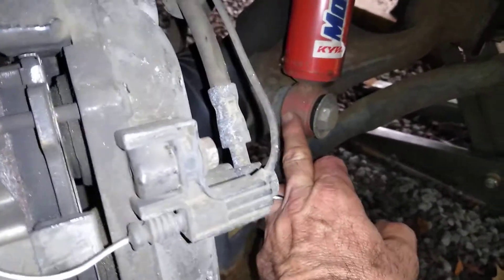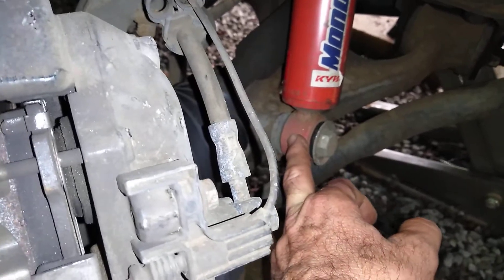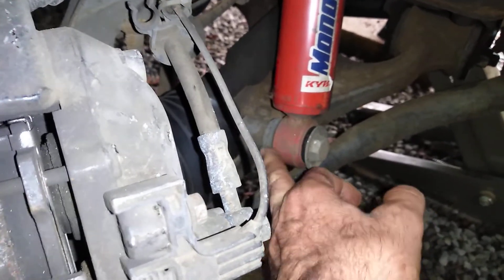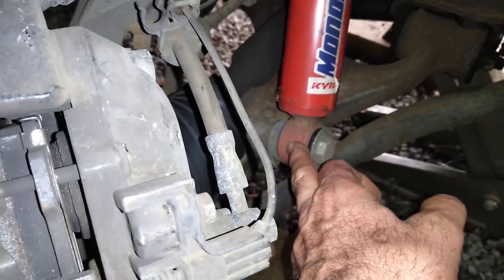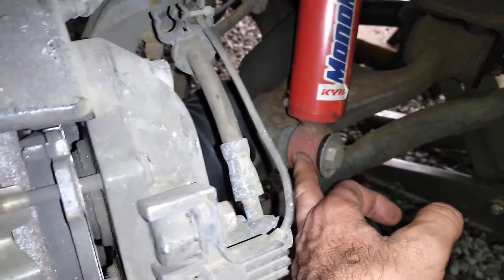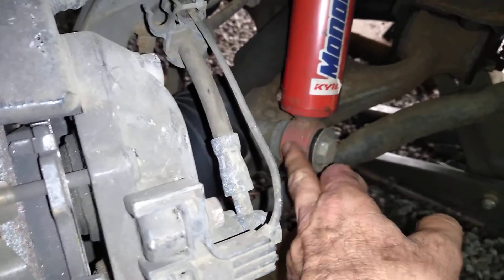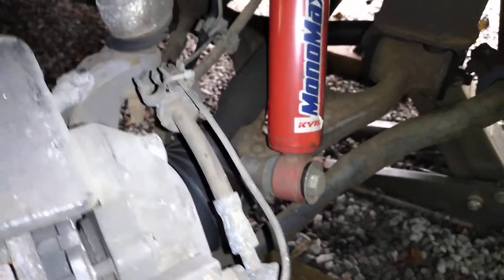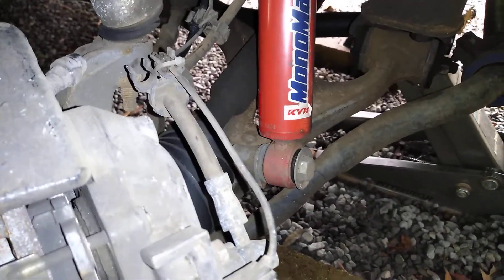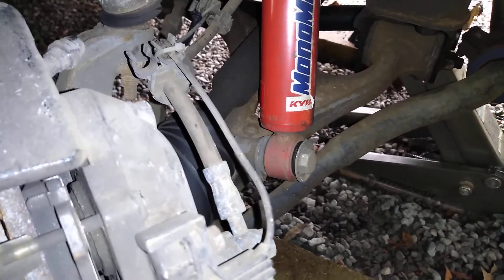You do need to cut a little shim to go in here, because this stock shock has got a 9/16ths hole, which is bigger than 14 millimeter. The Mercedes bolt here is 14 millimeter and the hole is 9/16ths, so there's a tiny bit of slop. You cut a shim — just a tiny little plastic shim that fits in there. Read the thread on the Benz World Forums and consider joining the Benz World Forums. If you're not already a member, you're going to love the support you get there for your W163.